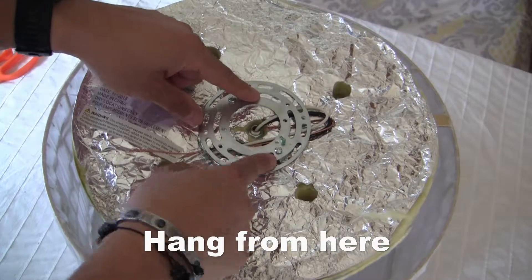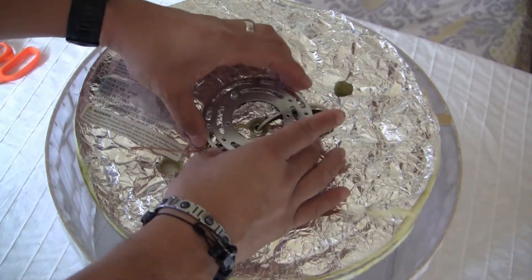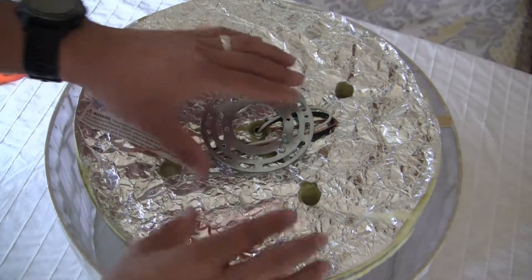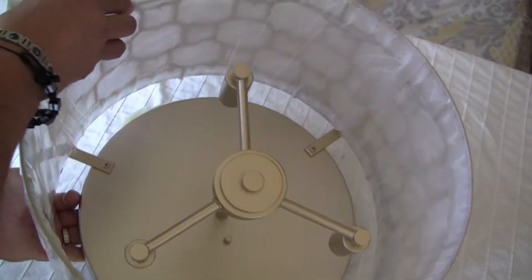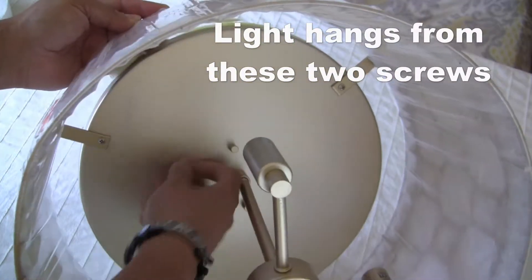So this is where you hang it. Then this piece goes on to here. The screws that hold it are these two right here.